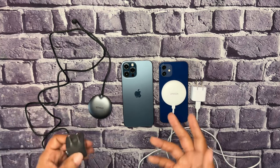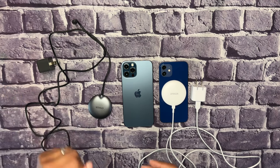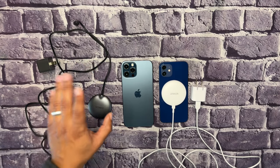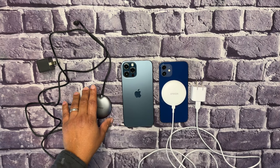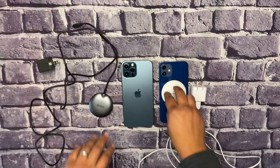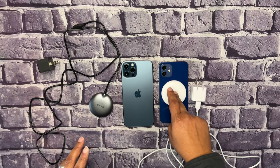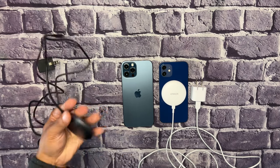I have a 25-watt charging brick coming tomorrow so I can get the full 15 watts on the Mag Go — that's double-fast charging, twice as fast as the original. It also has an aluminum metal build, which feels great and sturdy in hand, compared to the hard plastic on the original.